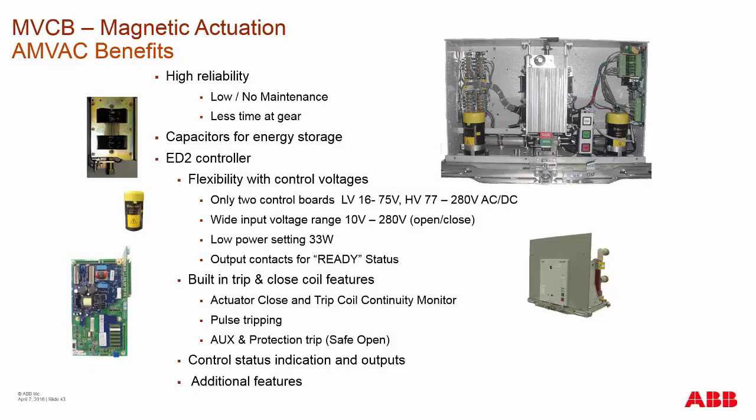Capacitors are your stored energy for this type of breaker — they act like a charging spring in a standard spring charge breaker. Then you have the EV2 control board. We have two control boards: one low voltage board and one high voltage board, with the input control voltage providing the charging power and operational power for the breaker. The high voltage board operates from 77 up to 280 volts AC or DC, but will actually charge with only 40 volts going in — it just takes longer.